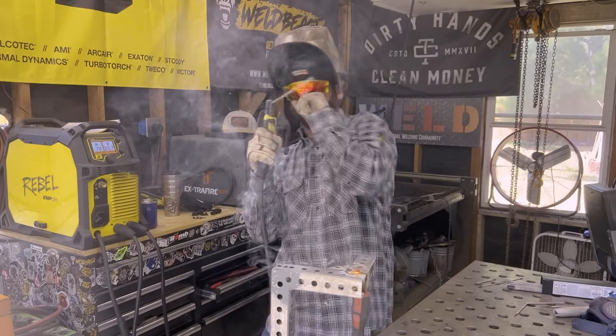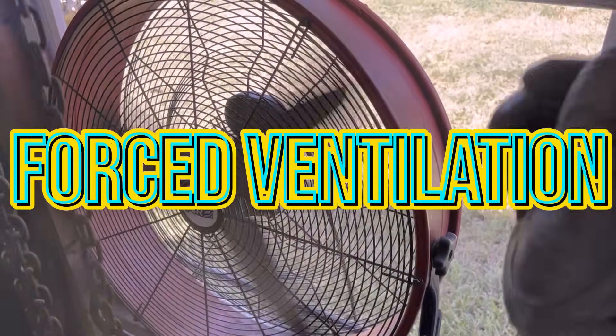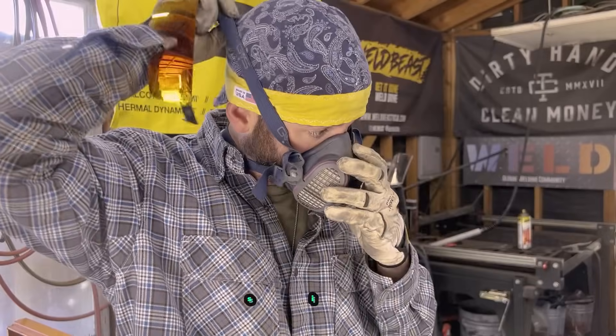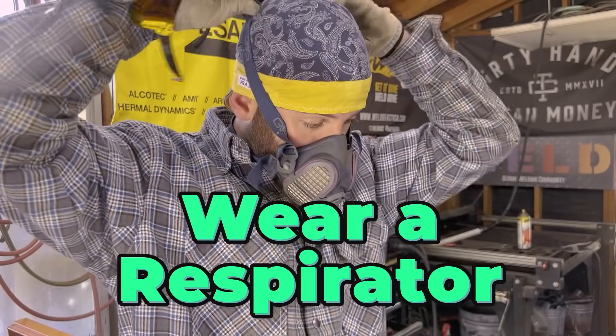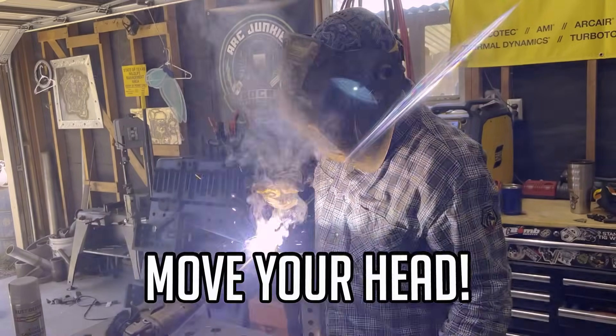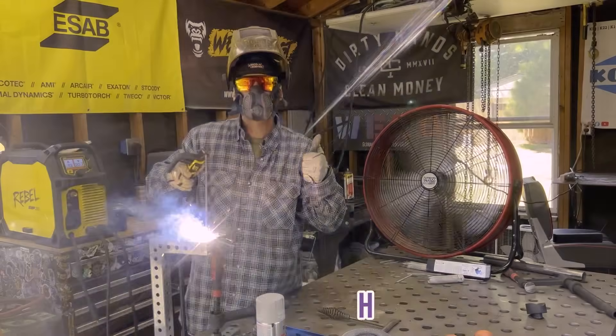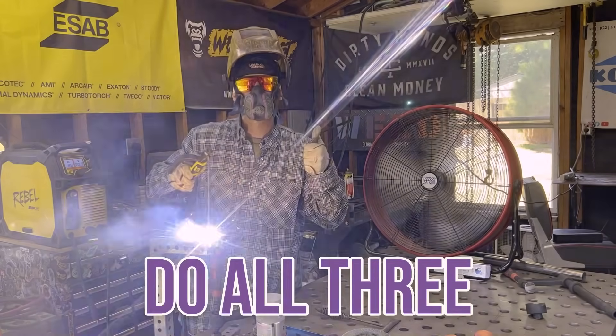Dodge, bob, weave — whatever you can do to not breathe in this smoke. You can easily avoid it by putting on forced ventilation with a fan or whatever kind of extraction systems. You can wear a respirator, making sure that you're not breathing in those toxic fumes. As simple as it may be, just move your head out of the smoke. And if you really want to ensure that you're safe, do all three. Make sure you have all of those things so that you don't breathe none of this nasty stuff.